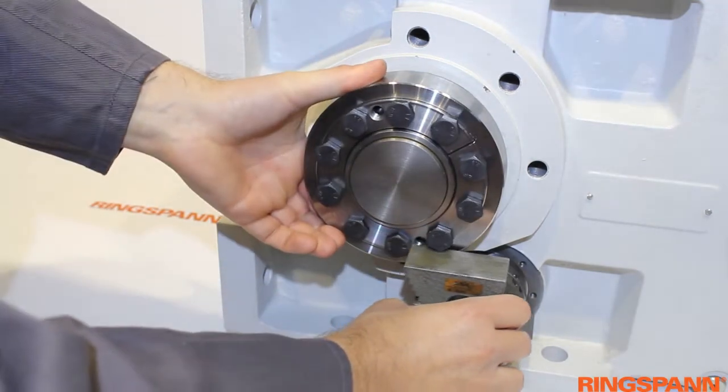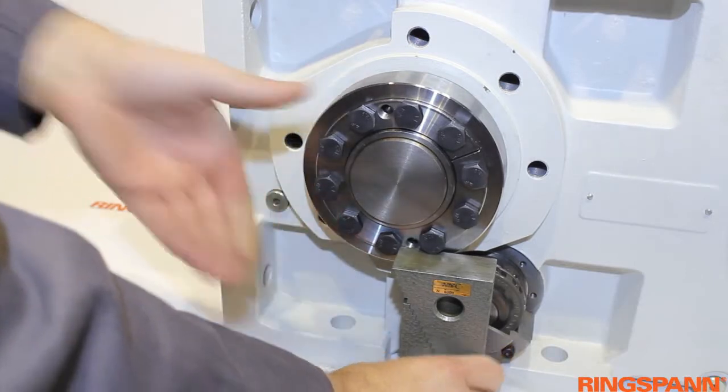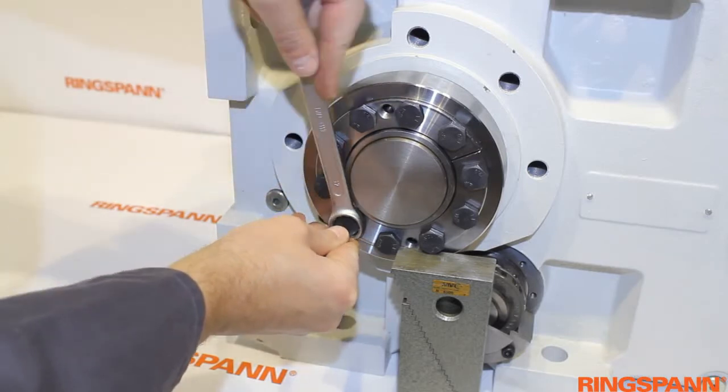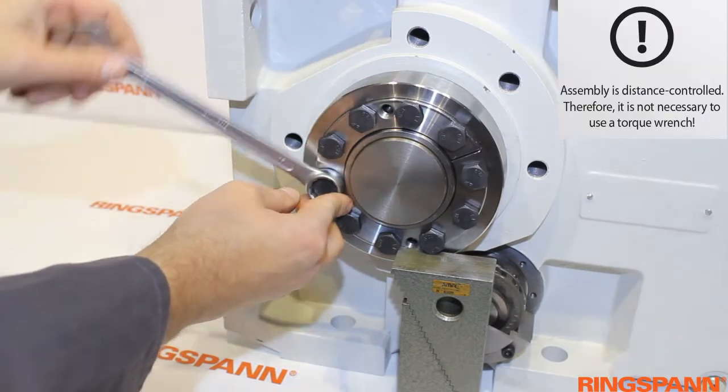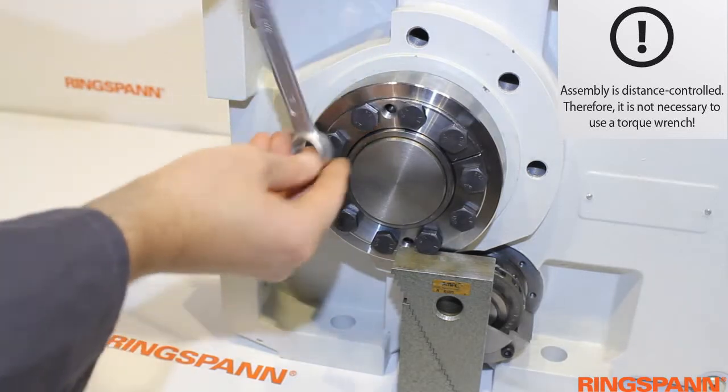Secure the shaft either with the internal clamp of the gearbox if possible, or with the additional clamping unit to prevent the turn of the shaft during the tightening process. For the distance-controlled installation, no torque range is necessary.